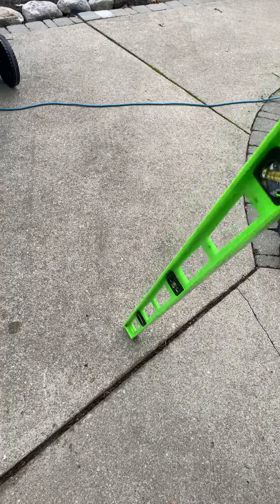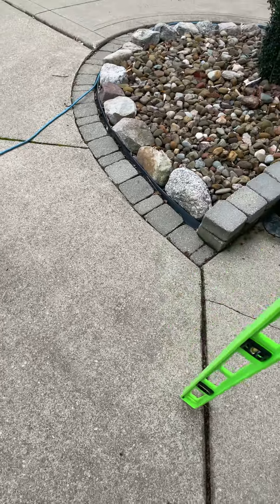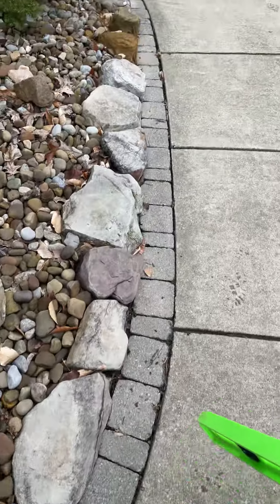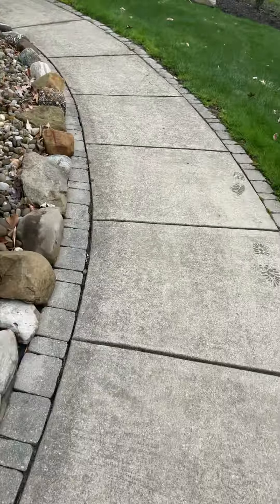Potentially a domino effect may come into play here, so we want to adjust the lip that we have there and stabilize this area by filling the void as we make our way down towards the back.